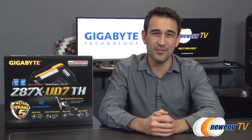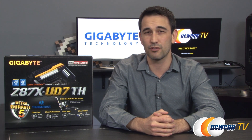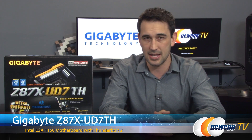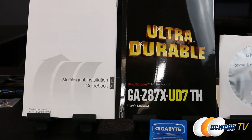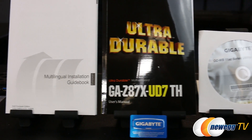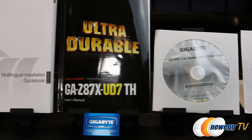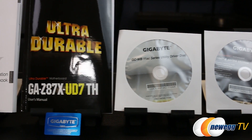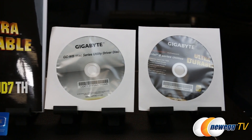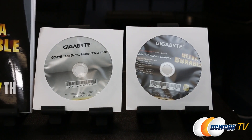Hey everybody and welcome back to Newegg TV. I'm Steve and today I'm going to do an overview on this Gigabyte motherboard — the Z87X UD7TH. We're going to start with what comes inside the box: the manual and installation guide, a Gigabyte badge, drivers and digital format manuals both for the motherboard as well as the Wi-Fi Bluetooth 4.0 PCIe card.